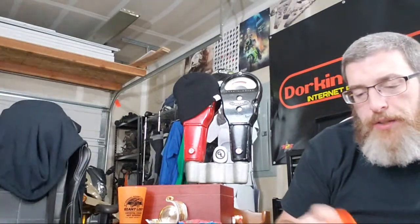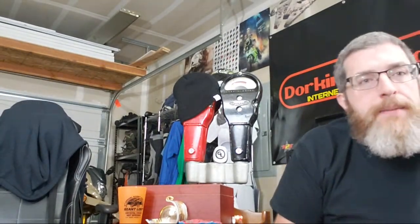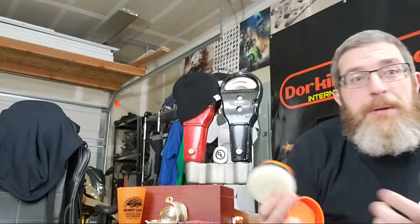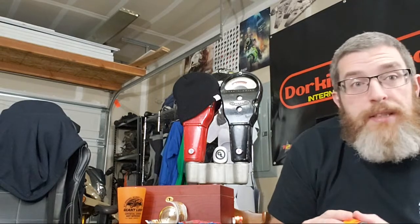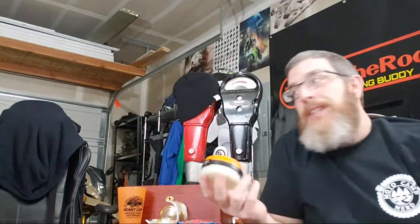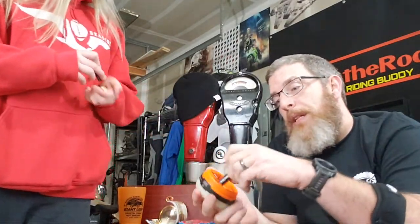The lantern takes three double-A batteries. Rechargeable is neat for short trips, but for longer trips it's nice to be able to carry extra batteries and know that no matter what happens you can replace them. Let's see how blindingly bright this thing is.